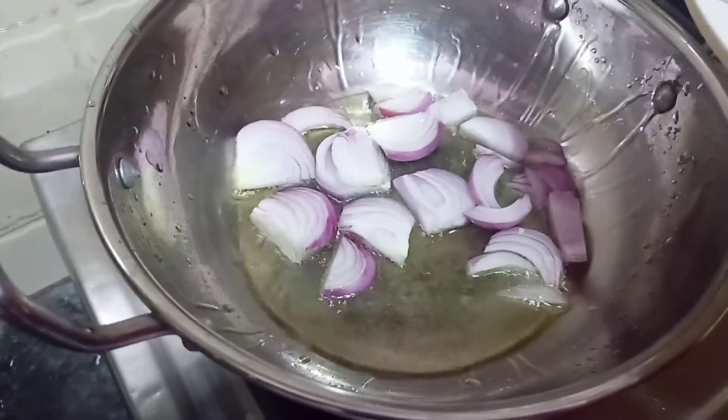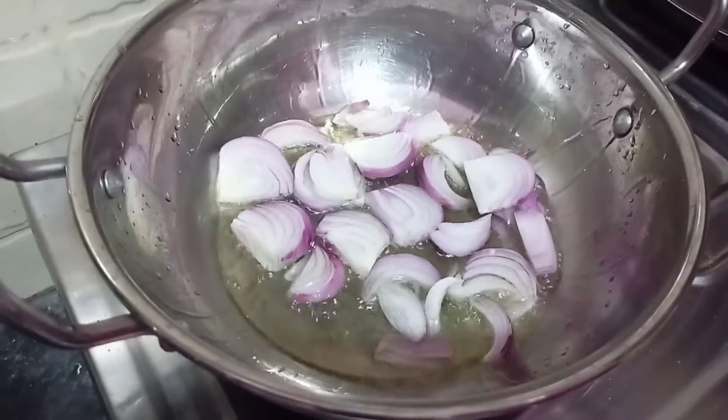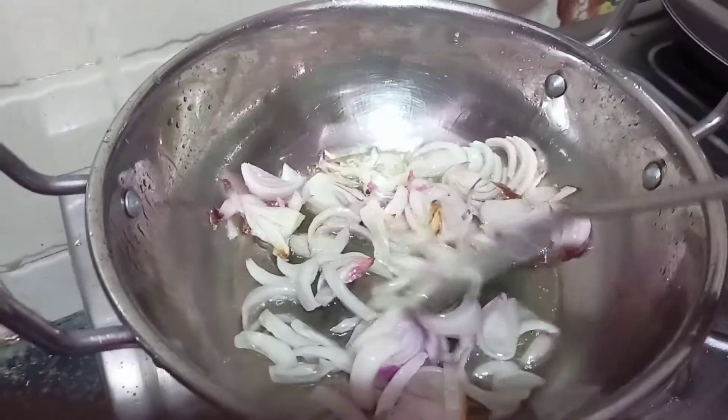First, we need mushroom fried rice. Put the oil in the pan, then put the onions in the pan and let's fry the onions.